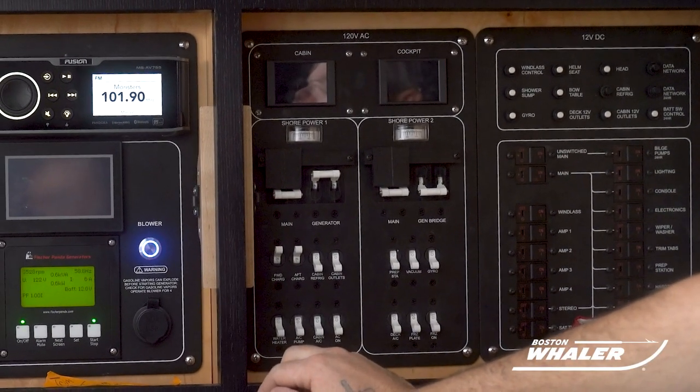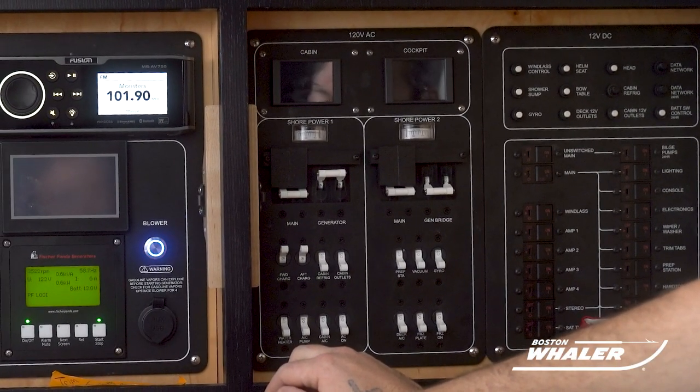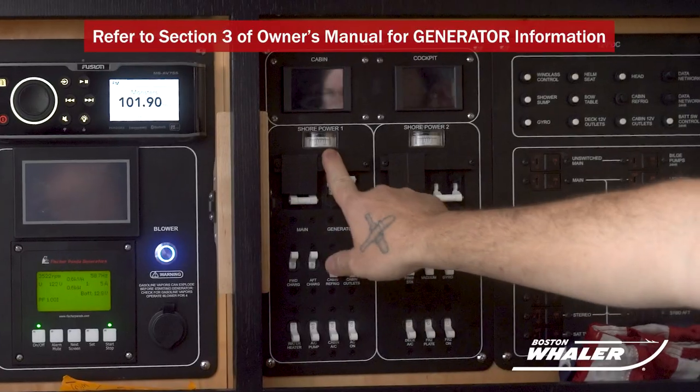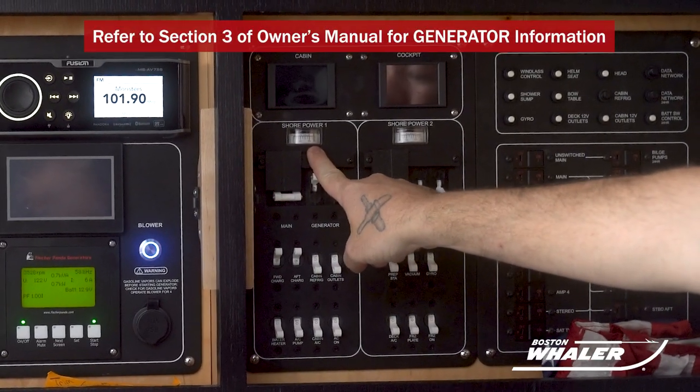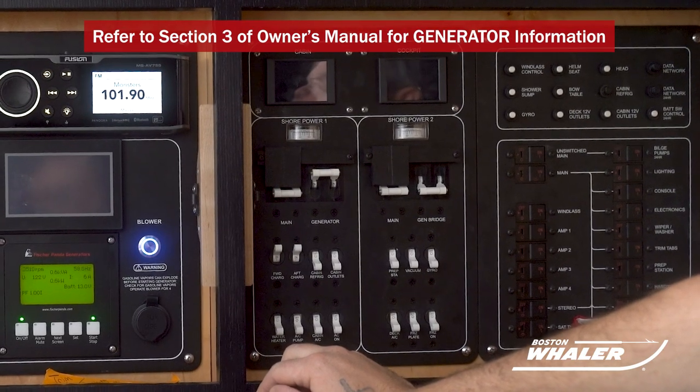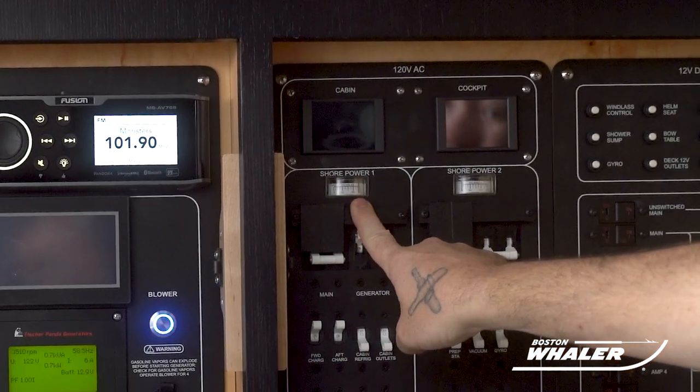Let the generator run for a minute or two before turning on other systems. Visually confirm that the generator is discharging seawater and exhaust overboard from the through-hull fitting located on the starboard aft section of the hull. Confirm that the generator is putting out voltage using the voltmeter on the AC main distribution panel.